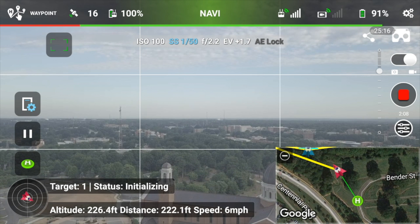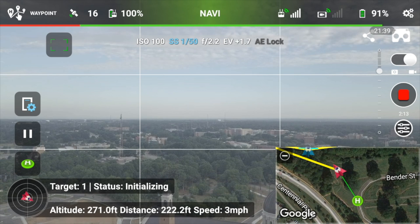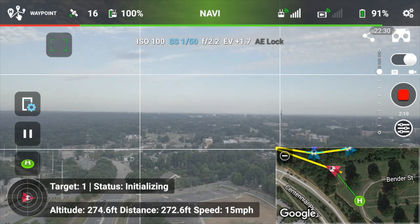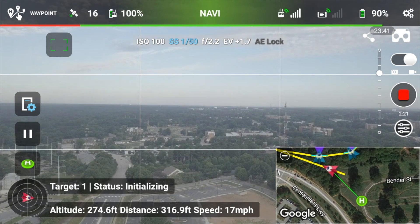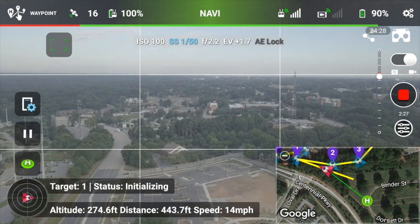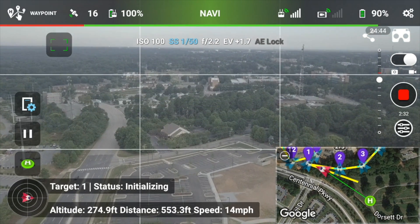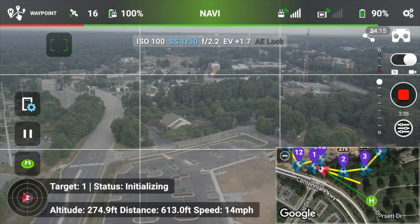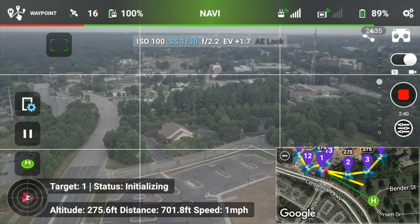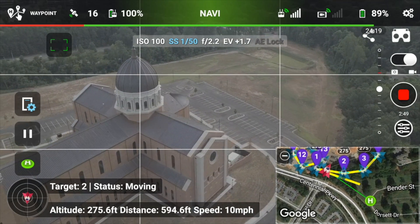It initializes and starts increasing in altitude first — I was at around 150 feet and it had to get up to 256 feet, I think is what it was set for. Then it just starts making a beeline over towards waypoint number one. As it gets to waypoint one, it just whips around with the camera and directly looks at the point of interest that I pre-programmed. It just whips around and starts going into the POI orbit around this new cathedral.